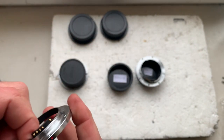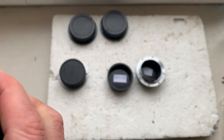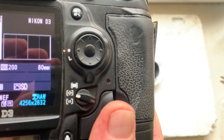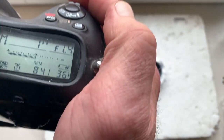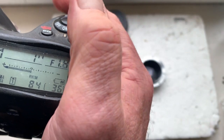Adapter number four. The focal length is 80 millimeters, aperture range from 1.4 to 16, and focus track mode is on.